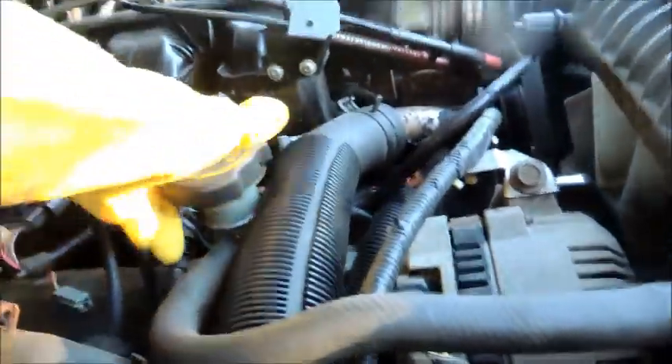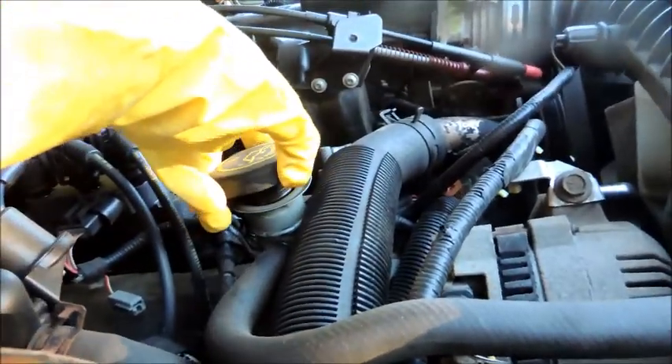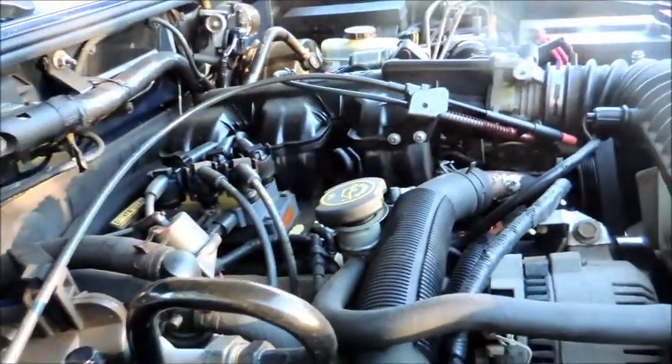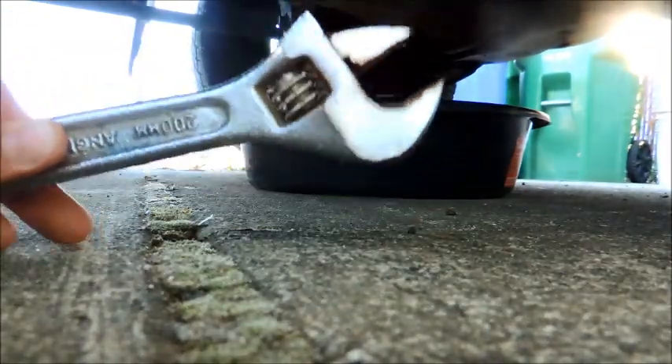Before you do that, you want to come up here and go to the engine oil cap. You want to unscrew that just a little bit to let air in so that it'll drain faster. Since my ratchet set is too small for this I've got to use a wrench — I'm just going to unscrew that bolt and the oil is going to come pouring out.